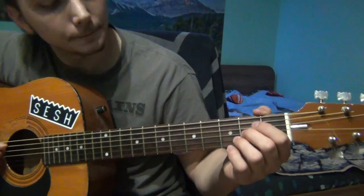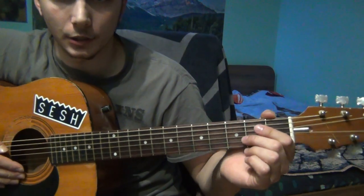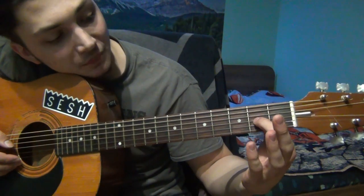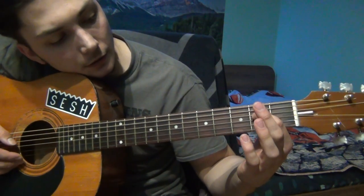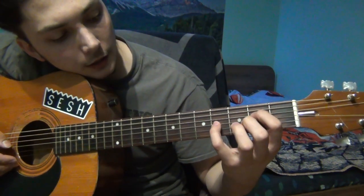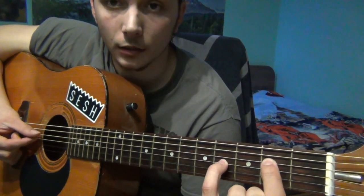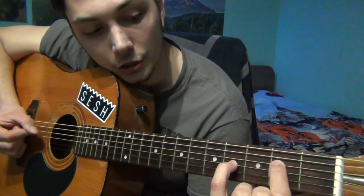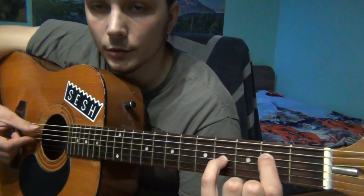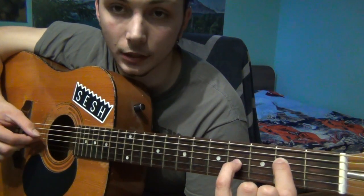So for the actual part, the first section is with your pointer finger on the 2nd fret of the D and your pinky or ring finger on the 4th fret of the G. And we use the open A, the D on the 2nd fret, and the G on the 4th fret. It goes 4 times and you play the D and the G together.